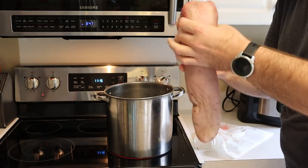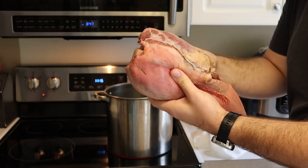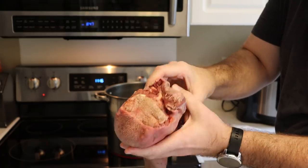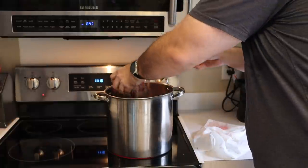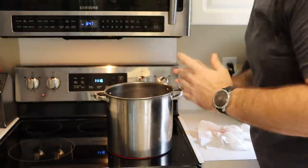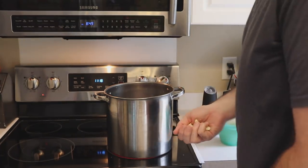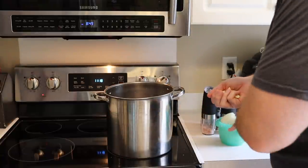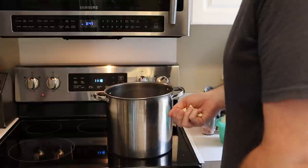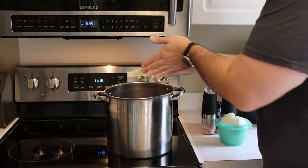We have our water going and what we're going to do is throw the cow tongue into the pot. See this big fatty piece right here — this will get cut off later. But it's a pretty solid piece of meat. We're gonna go ahead and put that in, make sure it is completely submerged, which it is. I'm gonna wash my hands and go get the rest of the ingredients. I went ahead and wiped down the counter with some 409 — a clean workstation is a happy workstation. The garlic is going in.